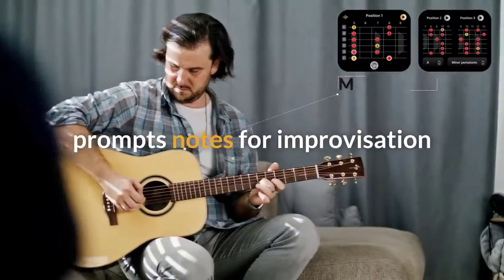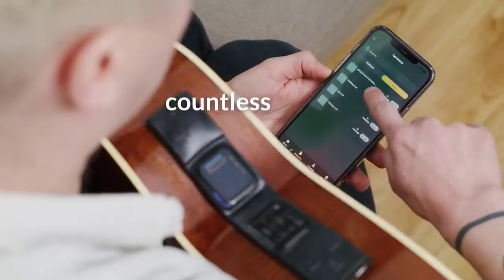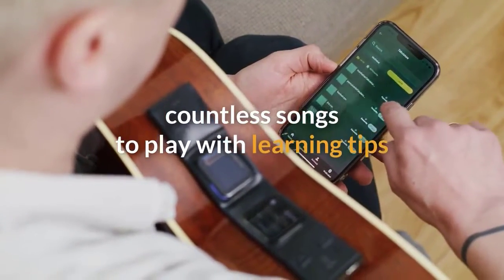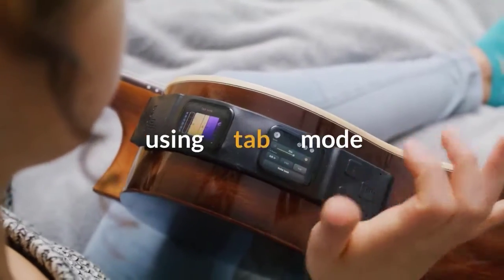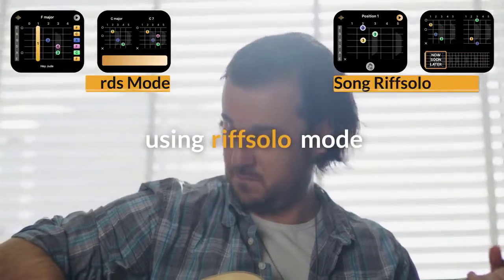Music's Label also improves how well you play chords and gamifies it. It'll prompt you which notes go with the solo you're improvising, and provide you with countless songs, telling you how to correctly play each one — using dynamic tab mode, chords mode, or riff solo mode.